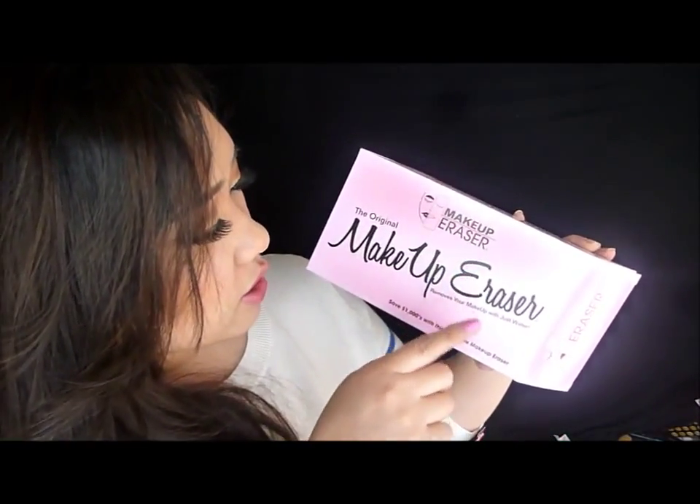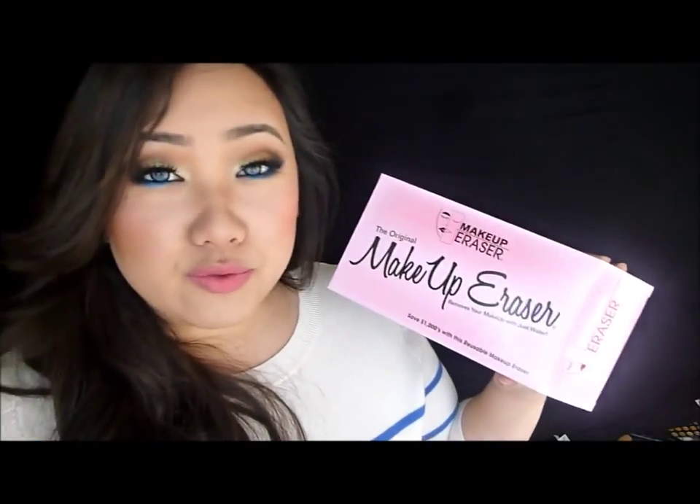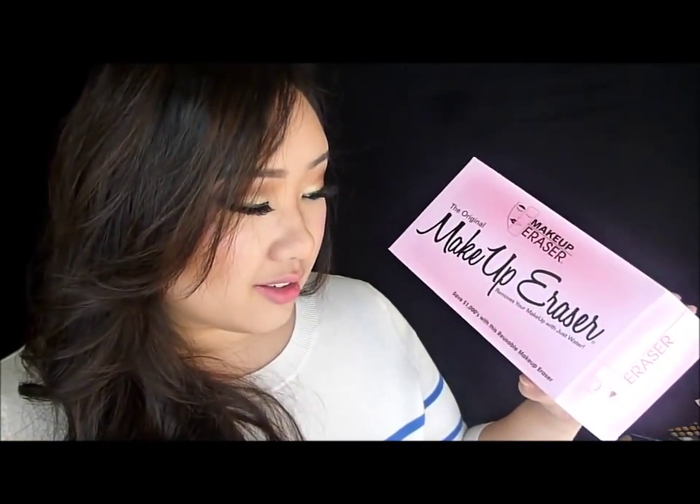So this is the product that I bought — it's the Makeup Eraser. The original Makeup Eraser, which removes your makeup with just water. And yeah, I was like, whoa, just water? Like, what's so special about this cloth? But it really is amazing. I haven't tried it on my face yet but I did try it on the back of my hand and it really worked. She used a waterproof mascara to demonstrate it on the back of my hand and wiped it off with this cloth right here.